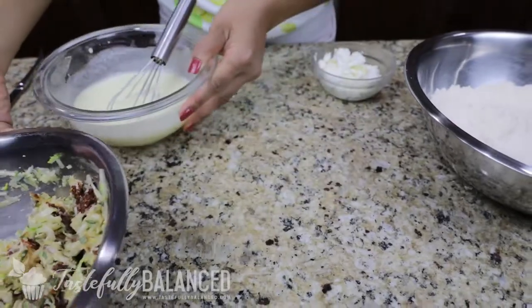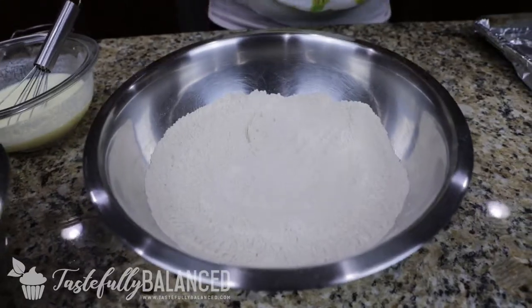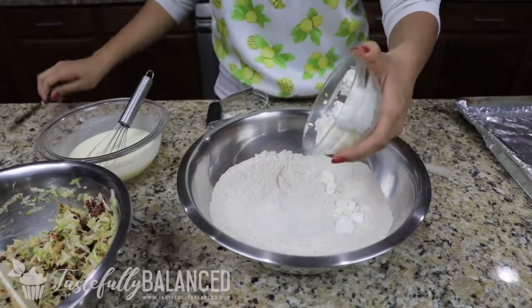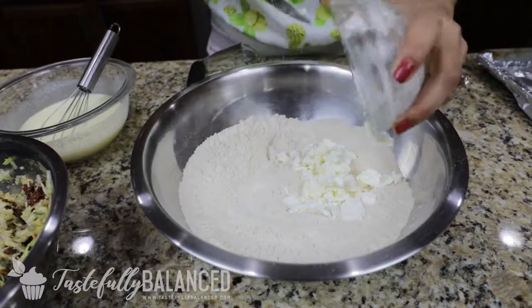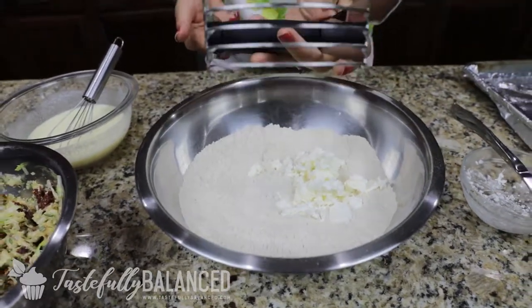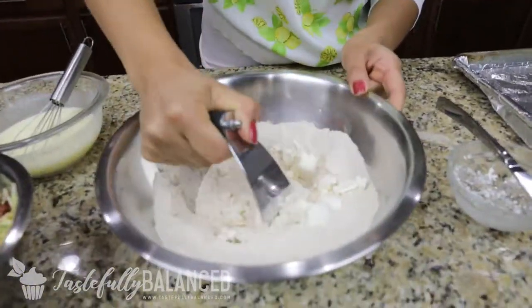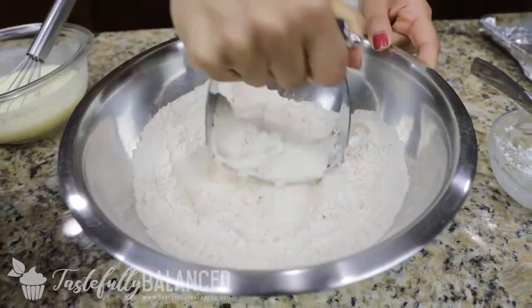So now I've got all of my separate ingredients ready, and we're going to mix them all together. With my flour, I have some cold whipped butter that I'm going to put into my flour. If you guys have a pastry cutter, use it — if not, you can just use a knife. All you do is cut the butter into the flour like this.